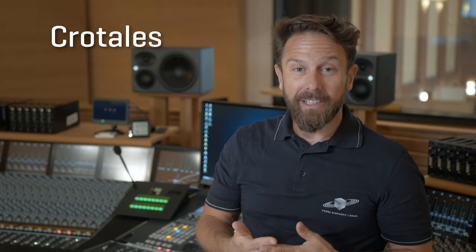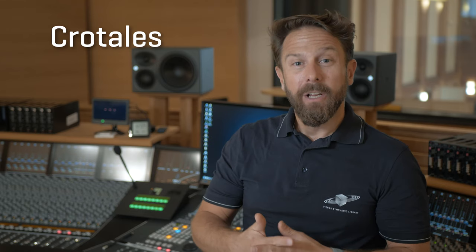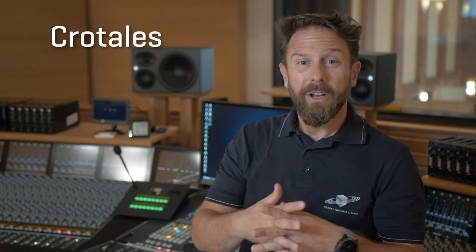Crotales originate in antiquity and are now famous for their sound that reminds of the glockenspiel, which makes them a perfect choice for melodies or to double melodies.